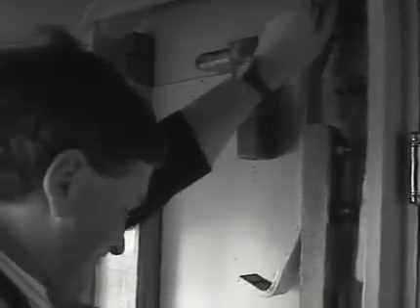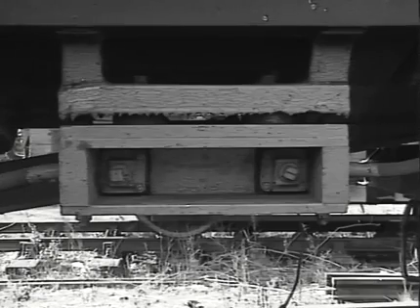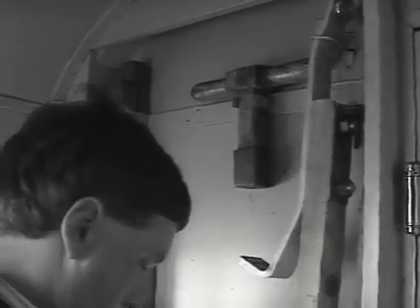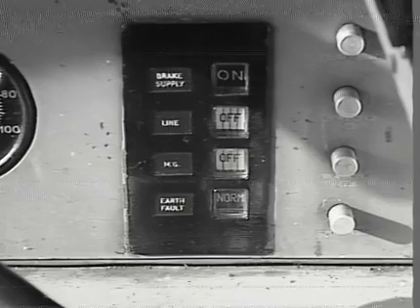Should fire occur on any part of the power circuit of a unit, your first action must be to apply a short-circuiting bar. Once the traction current is off, you should immediately attend to the safety of people on board the train and take steps to extinguish the fire. Once this has been done, paddle up all shoes on the defective unit and remove all four shoe fuses. Finally, the short-circuiting bar can be removed and the traction supply restored. Of course, if the train consists of a single unit, assistance will be required.